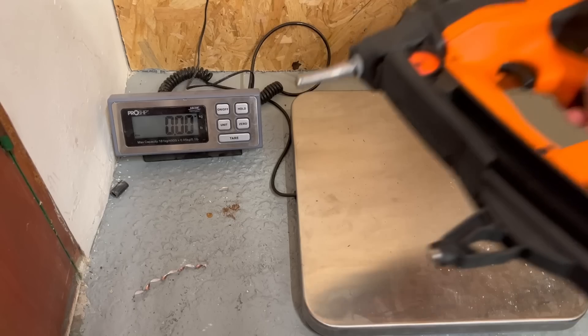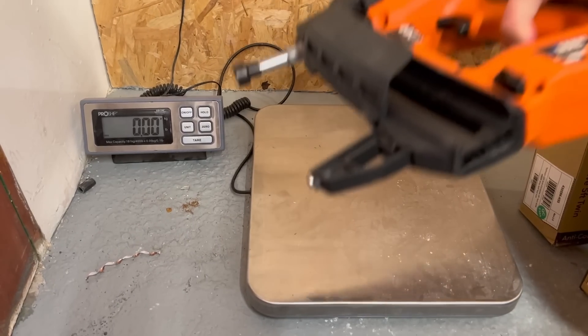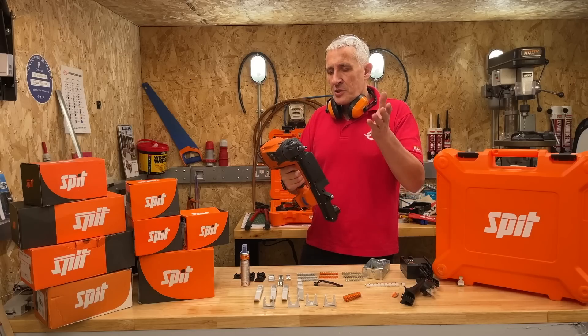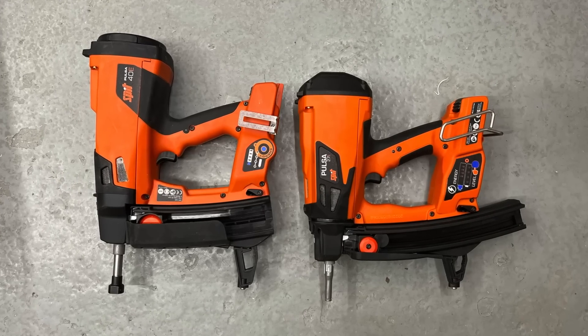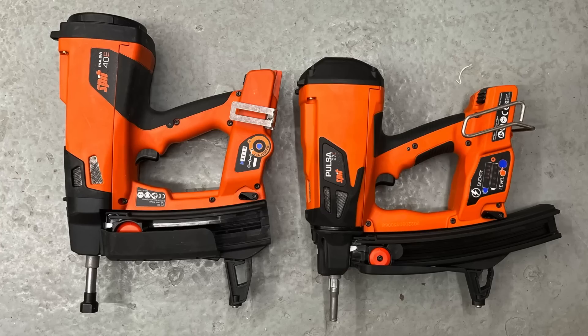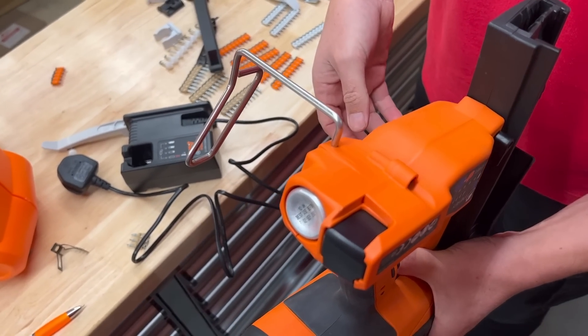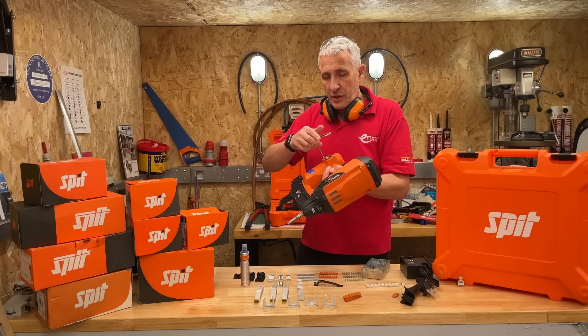The tool weighs in at 3.5 kilos, so very easy for one-handed operation, which shaves about 400 grams off the previous version, the Spit 40e. Some other changes compared to that tool include a slightly more compact body, meaning you can get into all those hard-to-reach places. They've also improved the tool belt holder — it works as a standard belt holder, or you can swivel it around if you need to clip it on the side of some plant or other machinery that you're working from.